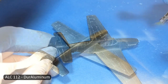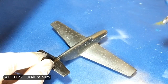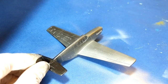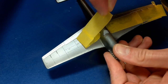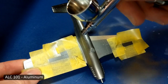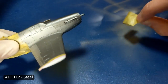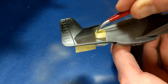Alclad dries quickly so by the time I'm finished with my first coat, I can circle back around and start on my second. I use different shades of Alclad to give the panels and control surfaces different shines. Even if you don't have many shades, painting the same shade on top of itself can yield a different shade. For example, some of the panels I painted Duraluminum over already dried Duraluminum, which was my base coat. It's good if you don't want to buy a full range of metallic colors, but it makes it hard to cover up a mistake without having to repaint a large section.